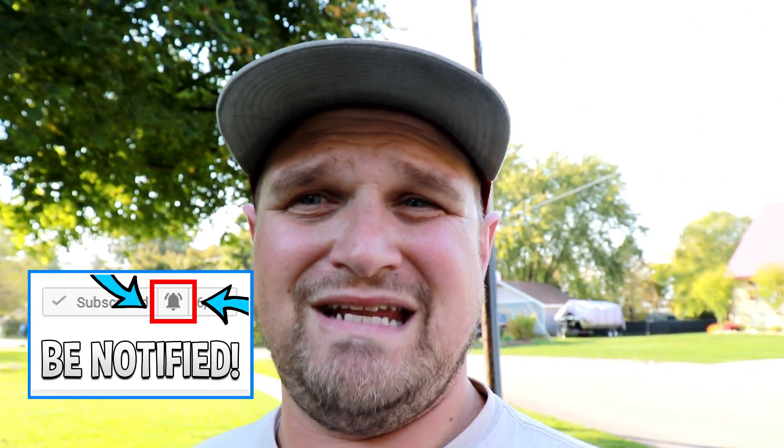This channel is all about helping you, as a lawn care business owner, become more efficient so that you have more time for family, free time, and fun. And that is what we are going to do today.